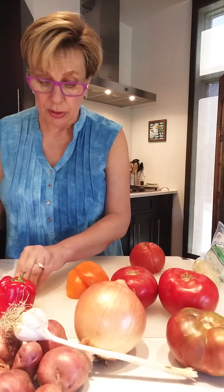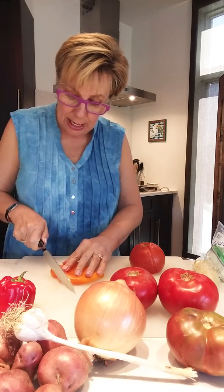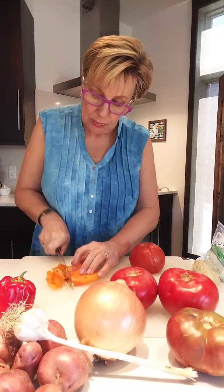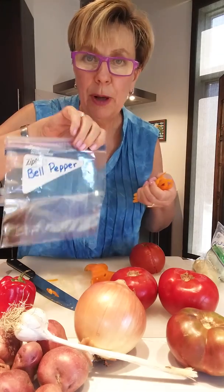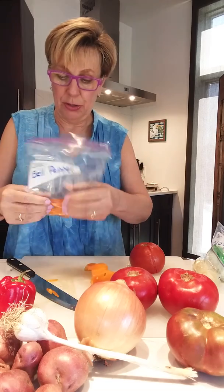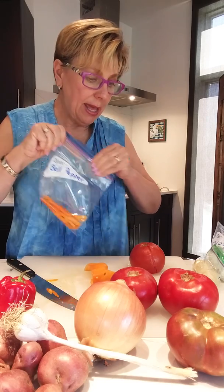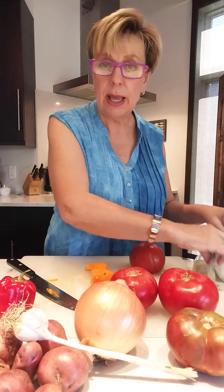I do the same thing with bell pepper. You just smash your bell pepper down with your hand and you can julienne it. Then you pop this into a freezer bag, hopefully labeled bell pepper. Pop this into the freezer, make sure that you get all of the air out of it, do a little sushi roll, and you've got bell peppers. So the things that I do raw are bell peppers, onions, and garlic.